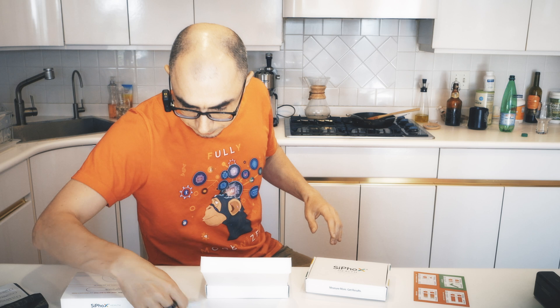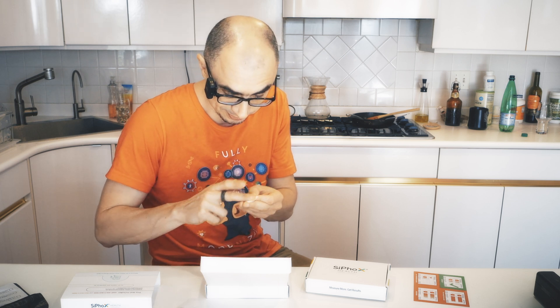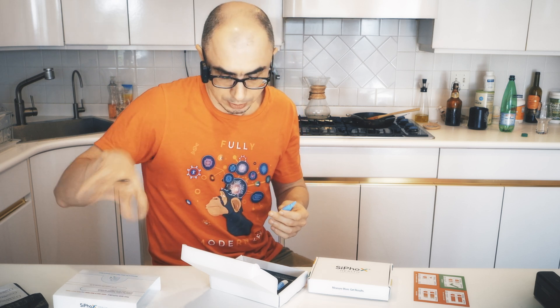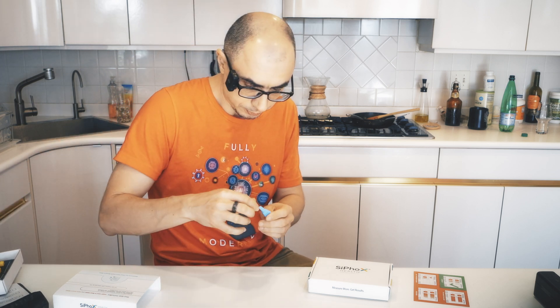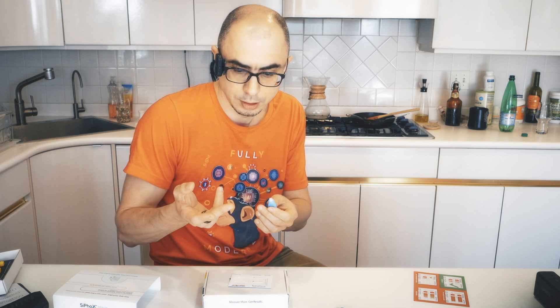I've got that blood flowing. Take a wipe, take a finger of choice — let's give it the middle finger. Okay, then dry it fully. It's better to take the blue lancet, which is deeper, because if the blood is flowing freely you don't need to squeeze your fingers as much, and it might actually heal faster than a shallow lancet, but only if you have to really milk it. It's also important to make the hole not in the middle but on the side, so the blood drips easier.